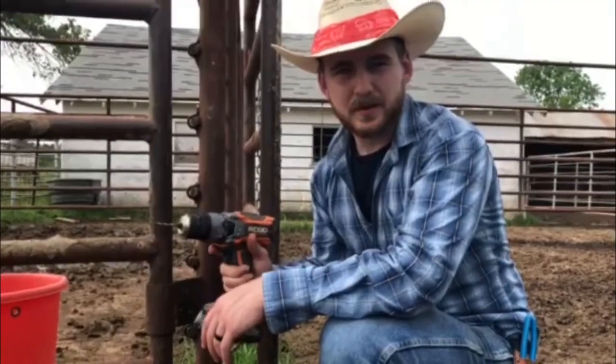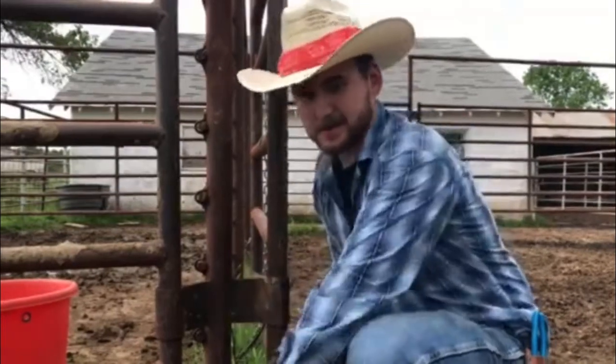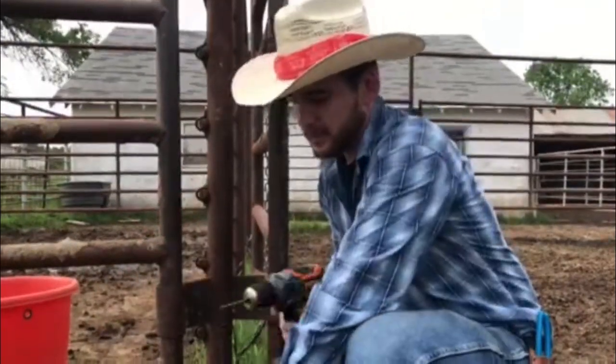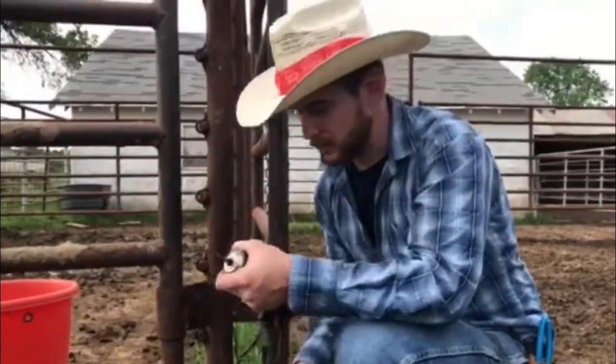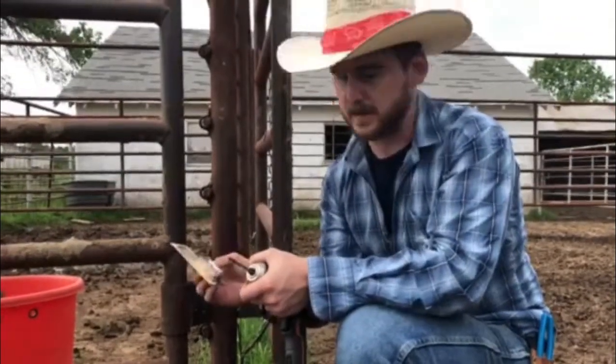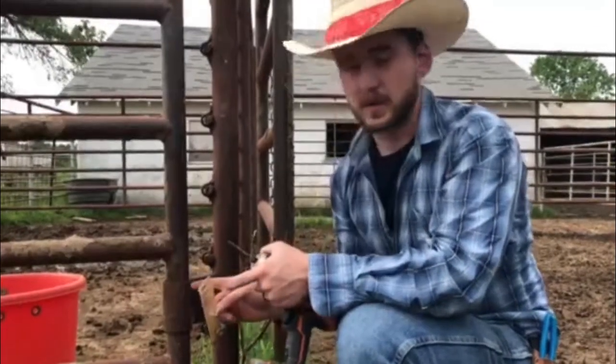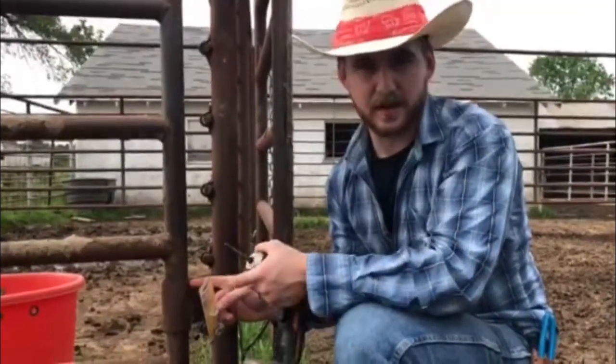We've got our Ridgid 18-volt drill — we're not sponsored by them, but we sure would like to be. We've also got some WD-40 for cutting oil, a 3/16-inch drill bit, and a little package of grease fittings. These are not threaded — they're just pressure fit, so we don't have to tap the hole, which makes it a lot easier for us.